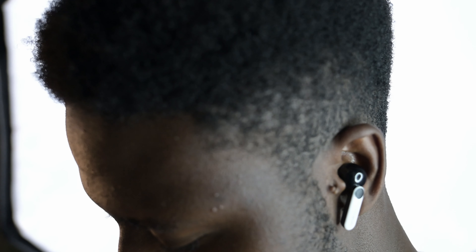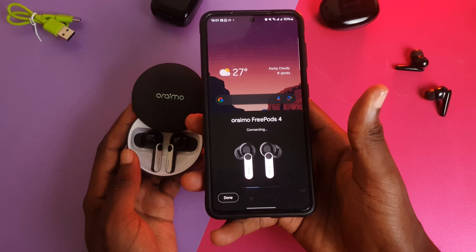The inside of the case is white, as well as part of the stem of the earbuds. You've got a few LED indicator lights to give you statuses like connectivity and battery status. The stems have the usual touch controls, which control your playback — pause, play, next track, and previous track — as well as your ANC mode, so you have the usual off, on, and transparency modes.